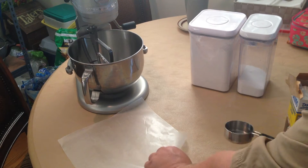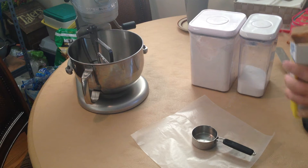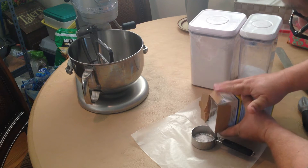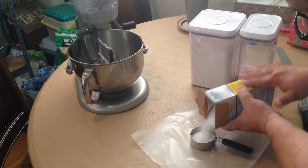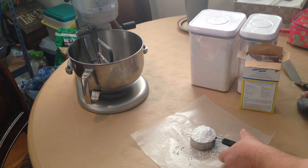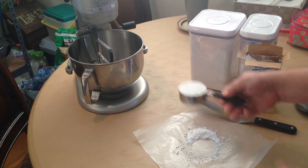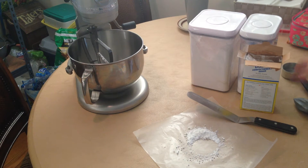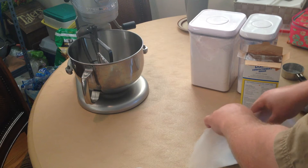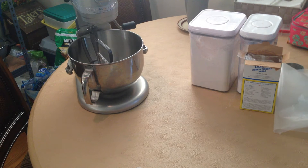Next we're going to spoon out half a cup of powdered sugar. I'll put the cup right on top of the wax paper. This powdered sugar is pretty much straight out of the box as it came from the grocery store, so I'm tapping it in. We'll still want to do the sweep portion — overfill it, then sweep it off to level. There's your half cup, which can go directly into your mixing bowl. Just take the wax paper, curl it back up, and it very easily goes right back in the box. No muss, no fuss.